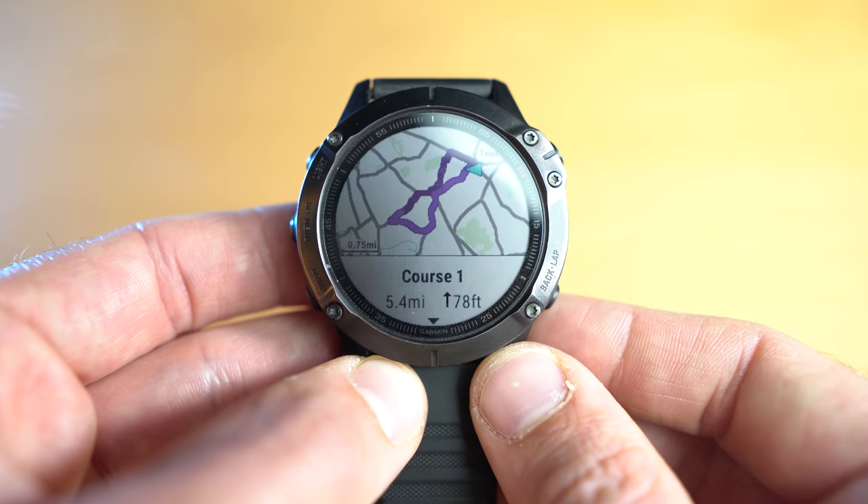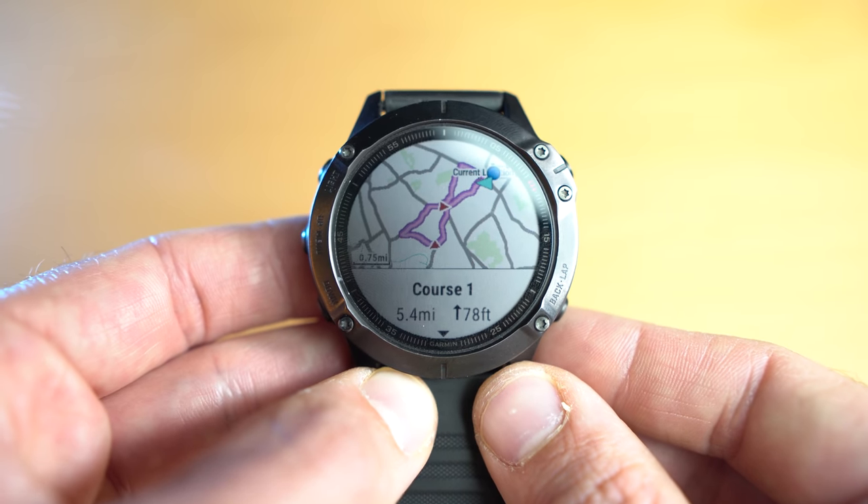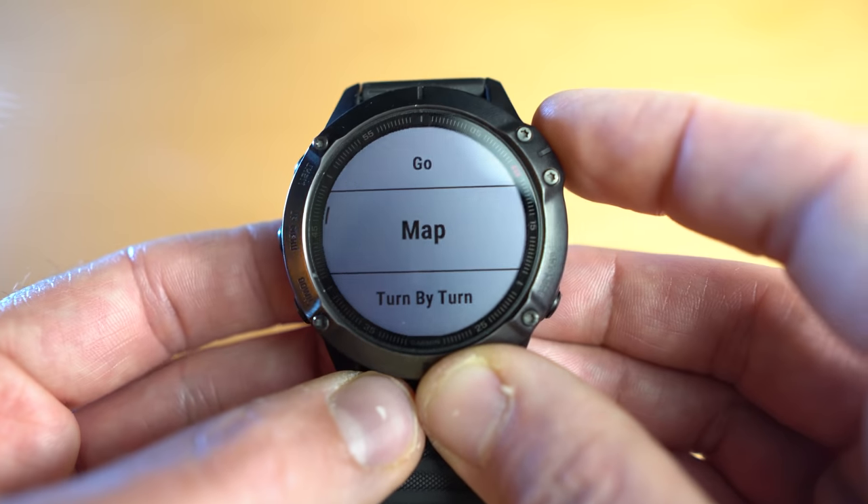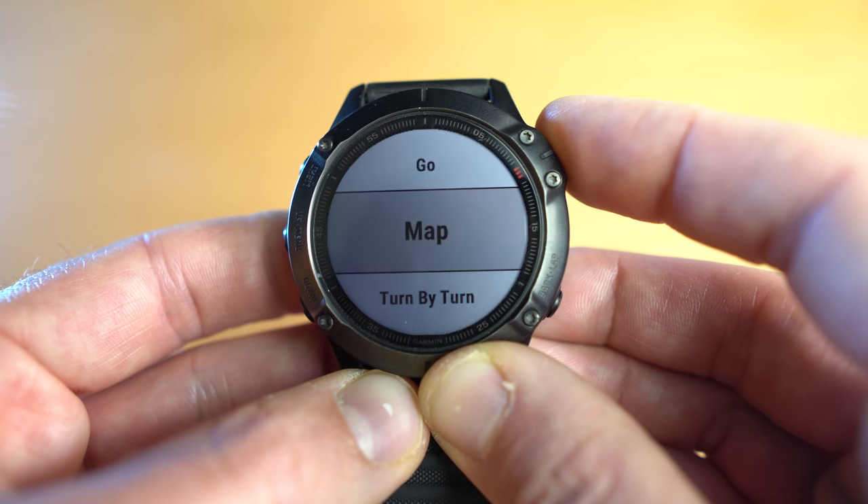On the Garmin Fenix 6, it's a whole different story — you have back-to-start retracing your steps, you can go in the general direction like the Polar Grit X, or even calculate a specific route back using trails or roads. It's got full built-in mapping. Another oversight on the Polar Grit X is that there's no breadcrumb map during an activity — so if you go on a trail run, you won't see a little map of where you've been. Not full topographic mapping with trail names, just a simple squiggly line showing your track — that can be really handy and the Grit X simply doesn't have it.